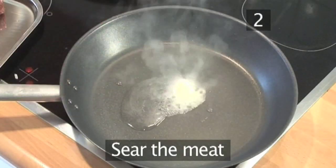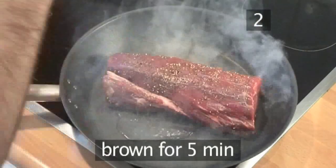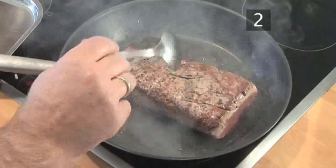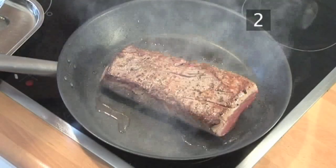Step 2. Now you need to sear the meat. This means browning it well on all sides for about 5 minutes in the skillet with oil and butter. When it's done, put it aside to cool down while you prepare the stuffing.